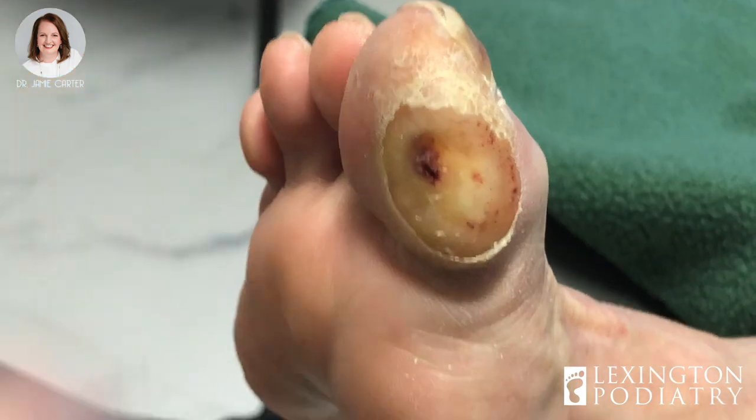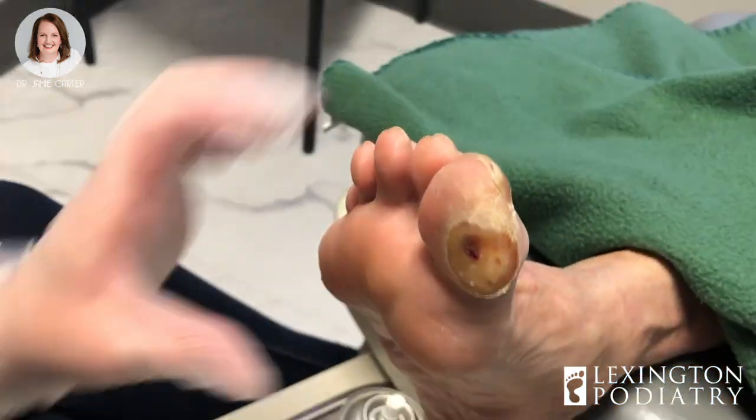There you go. I think that'll be good. It's the normal shape of a toenail. I love it.